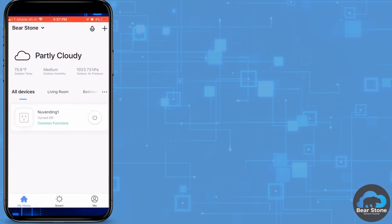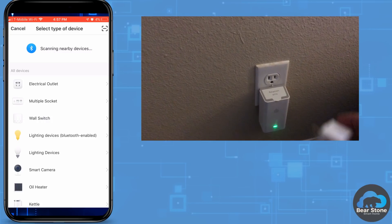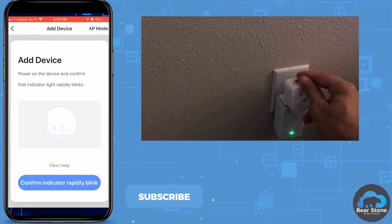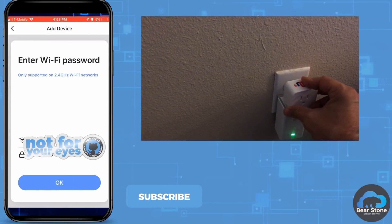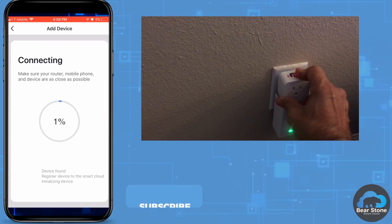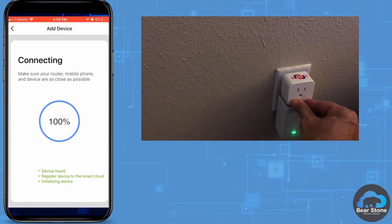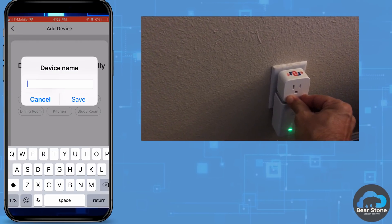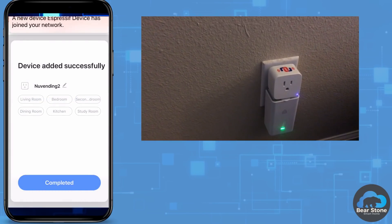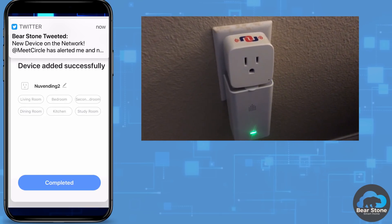We're going to launch the Smart Life application, hit the plus in the top right corner, and add this electrical outlet. We need to plug it into a wall and make sure the light starts blinking. Once the light's blinking, like most of these apps, you enter in your Wi-Fi, it finds it, and sets it up so the outlet connects directly to your Wi-Fi. At that point, we give it a name — I'm going to call it newvending2. I have four of these that I'm going to set up.